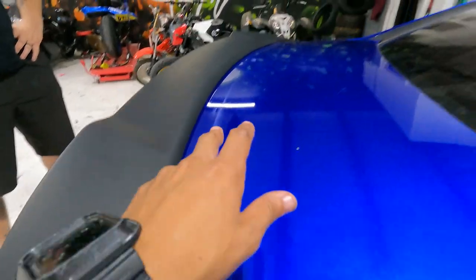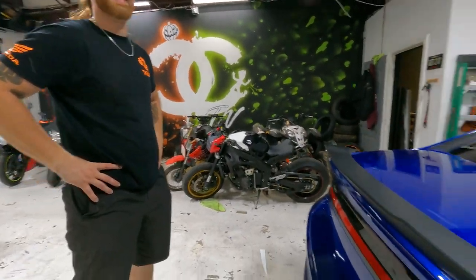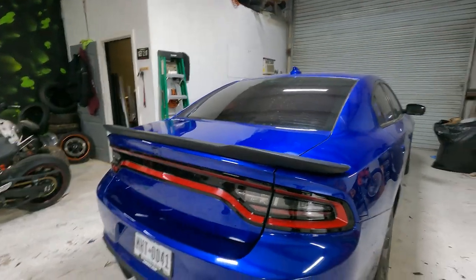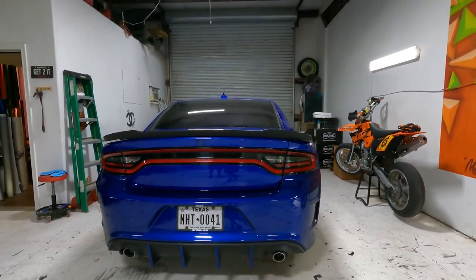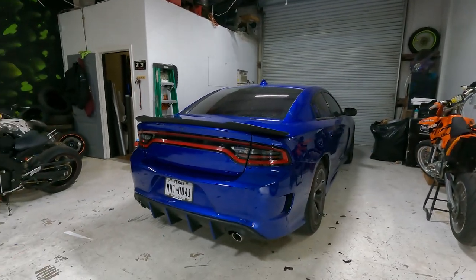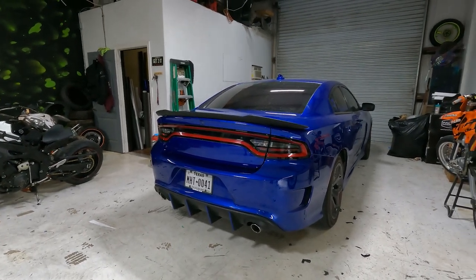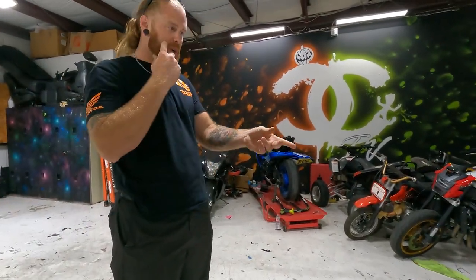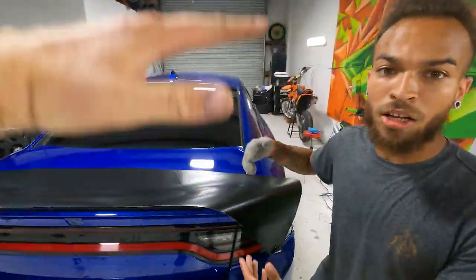Tomorrow we're gonna cover all these scratches up by doing something a little custom - you guys are gonna love it. Then add the wicker bill. But as you guys can see, just off the hellcat spoiler alone it really made the whole rear end super aggressive. Adding it with that diffuser down there - yeah, it doesn't look like a V6 anymore. Throw that wicker bill on there and you'd easily look like a Scat RT or a hellcat.